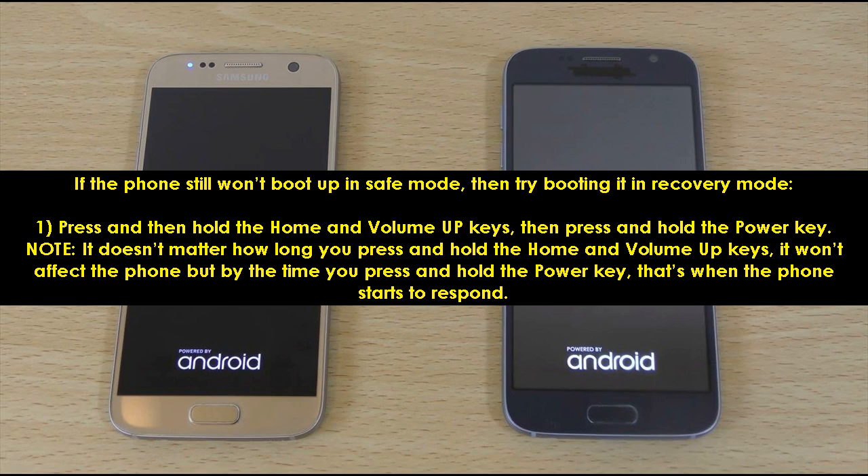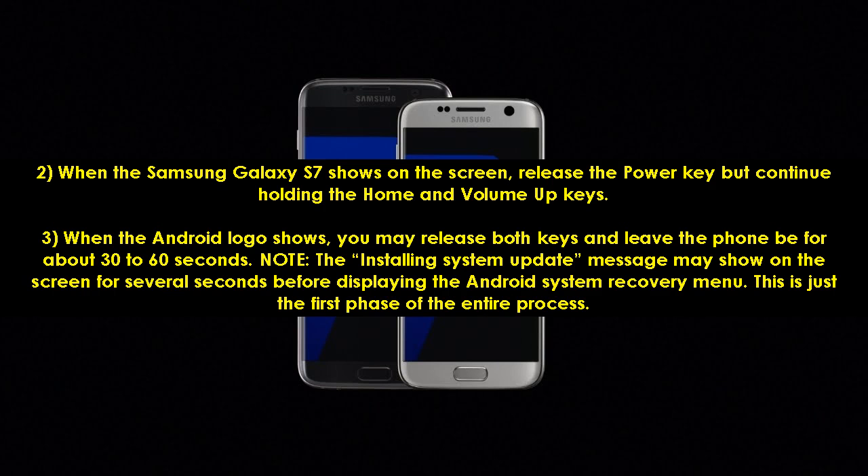1. Press and hold the home and volume up keys, then press and hold the power key. Note: it doesn't matter how long you press and hold the home and volume up keys — it won't affect the phone — but by the time you press and hold the power key, that's when the phone starts to respond. 2. When the Samsung Galaxy S7 shows on the screen, release the power key but continue holding the home and volume up keys. 3. When the Android logo shows, you may release both keys and leave the phone for about 30 to 60 seconds. Note: the installing system update message may show on the screen for several seconds before displaying the Android system recovery menu. This is just the first phase of the entire process.